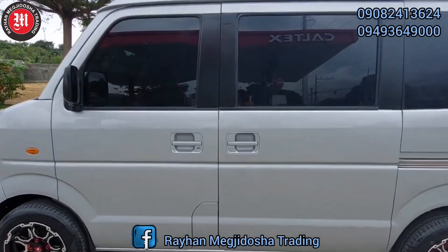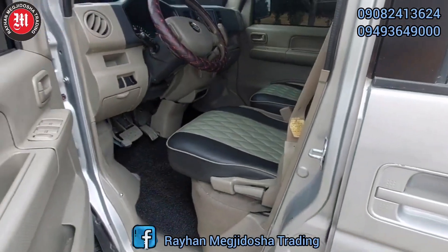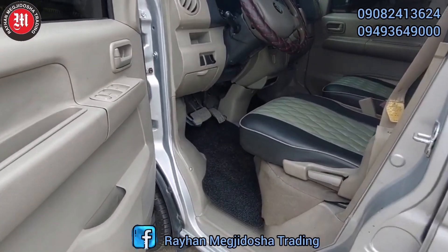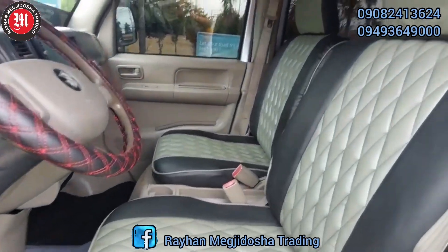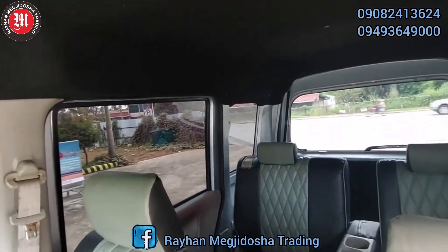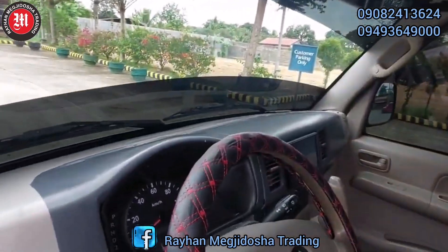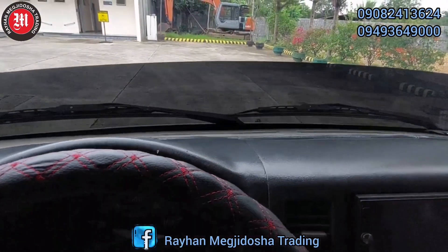Mag-check po natin yung loob. Mayroon siyang matting, at yung ating brand new upholstery with diamond design. Brand new ceiling. At syempre, yung ating malinis na converted dashboard.